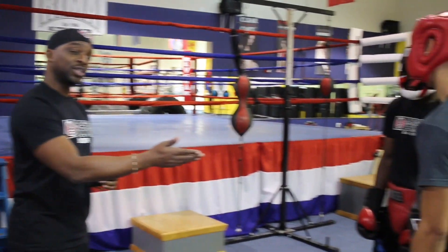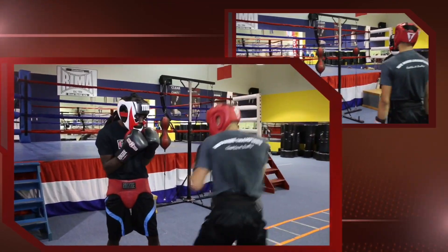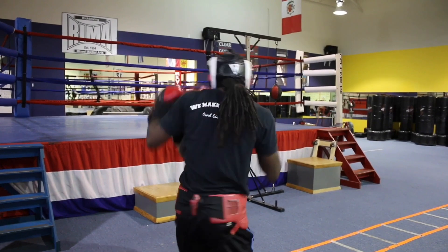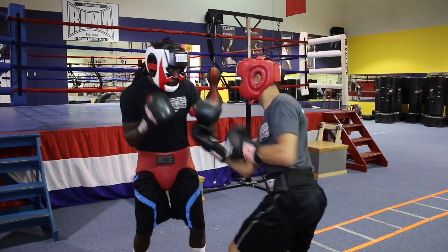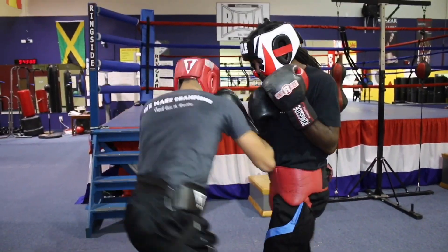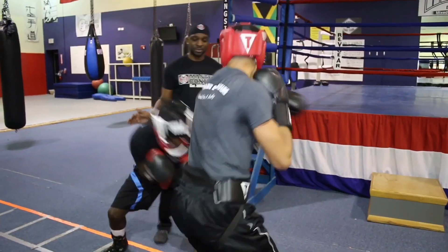They're going to throw the combinations, make the move, and counter. Good, that's good.